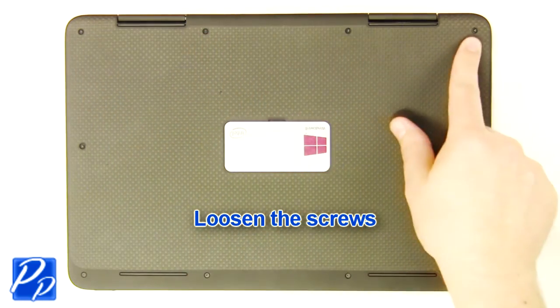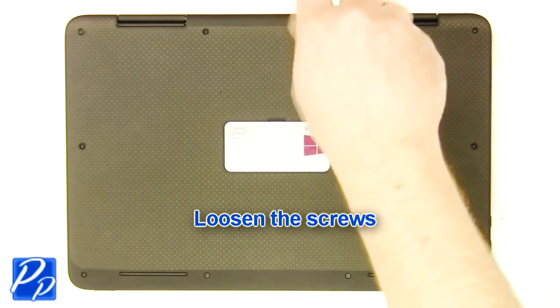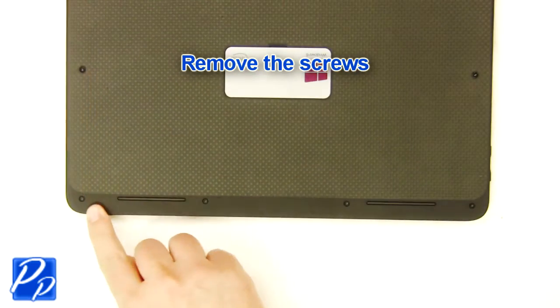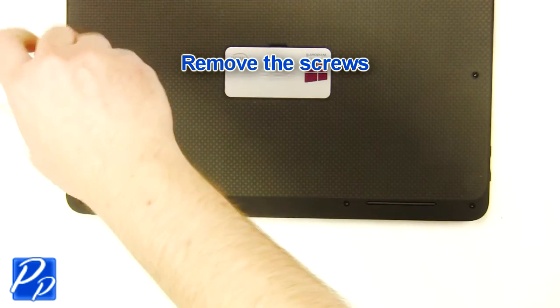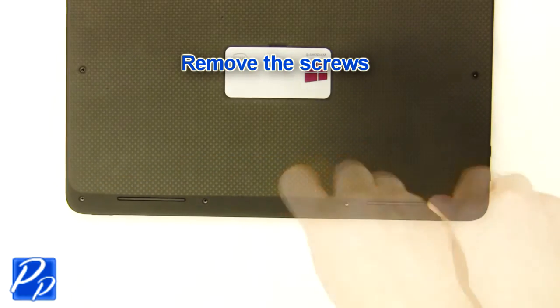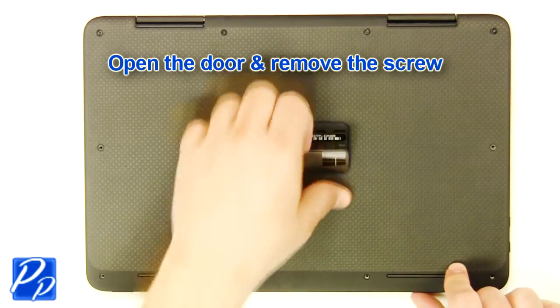Loosen the screws. Remove the screws. Open the door and remove the screw.